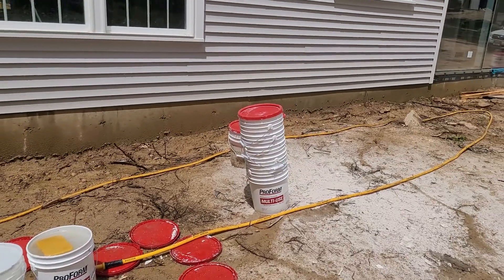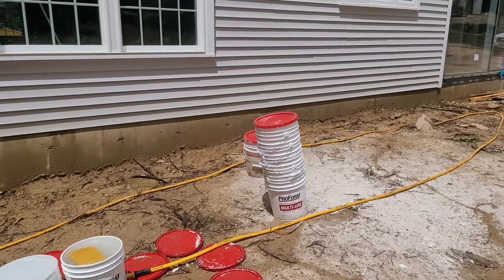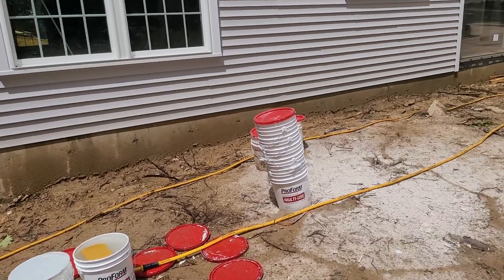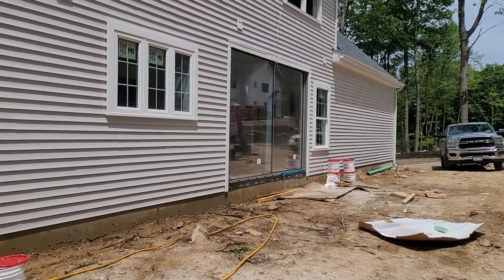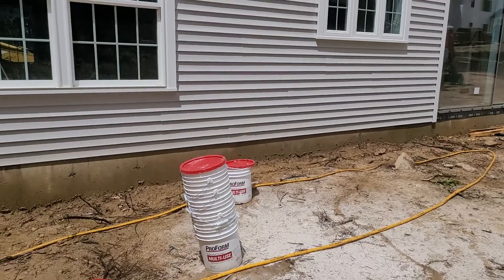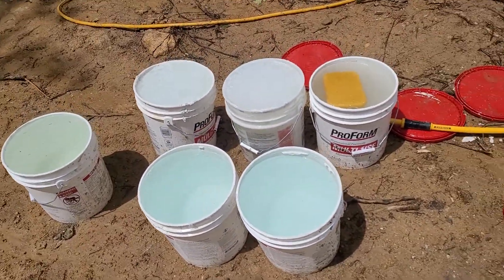Quick tip: these buckets are invaluable at the construction site for anything from mixing stuff to tools and more. Usually they just get thrown out after the tapers are done. I got five more that are full over there. The tapers are probably gonna take them back, and there are about two or three that I threw out that I used for garbage — but the rest of them I filled up with water like this.